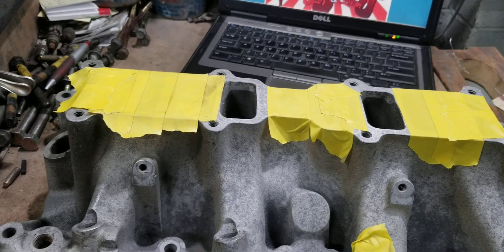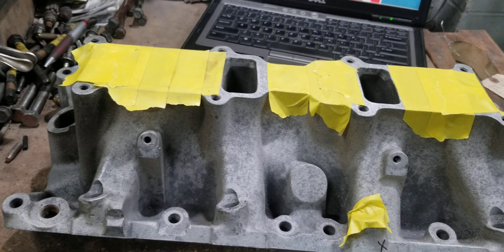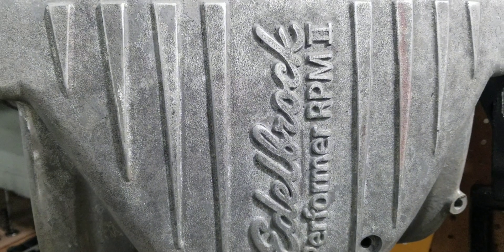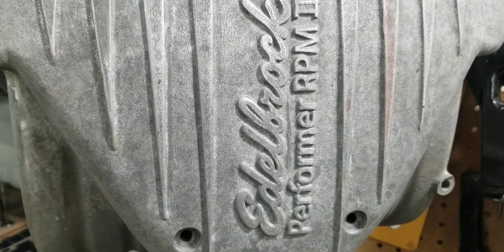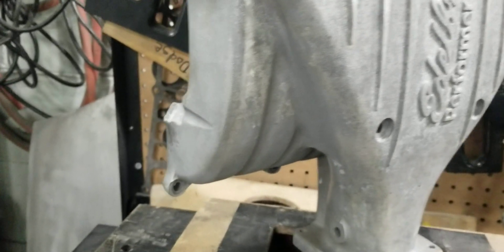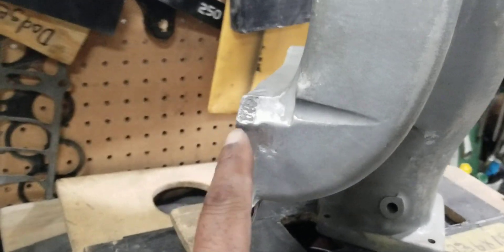Hi, this is BigDogsporting, and today we have a before flow test video of an Edelbrock Performer 2 RPM intake manifold for the small block Ford. This manifold, as you see...